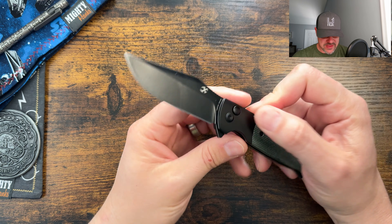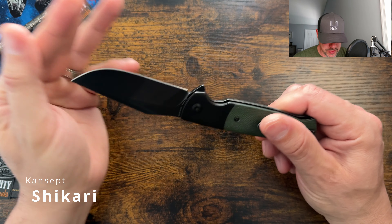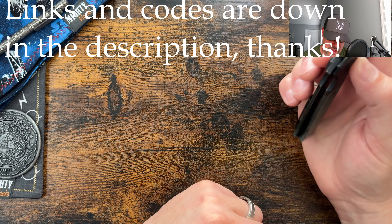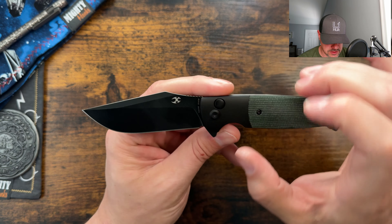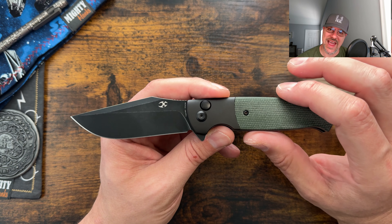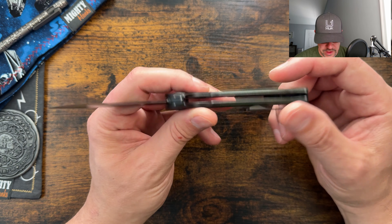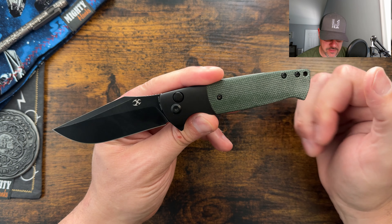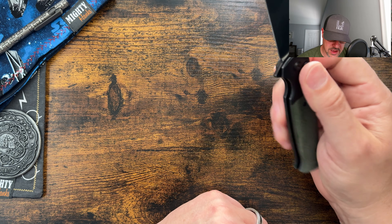We have the Concept Shikari here today to take a look at, and I'm super excited about this one. This is a budget version with a 154CM blade steel, stonewashed. We have aluminum bolsters with micarta on the scales and a titanium pocket clip — not reversible though.